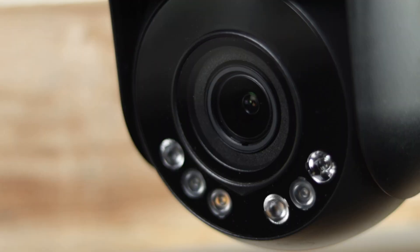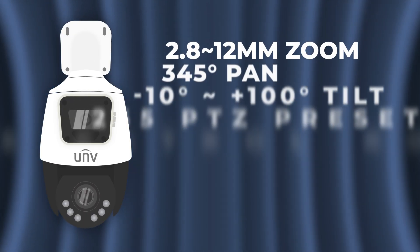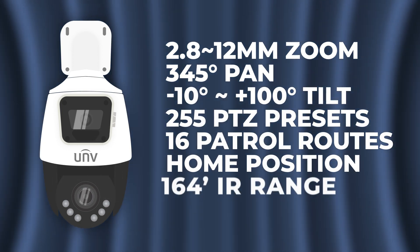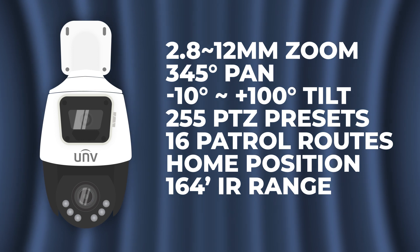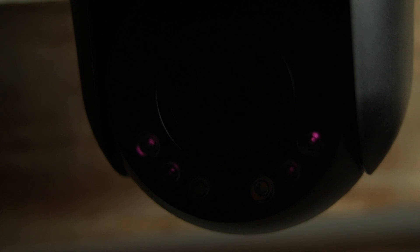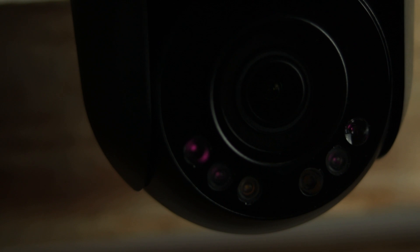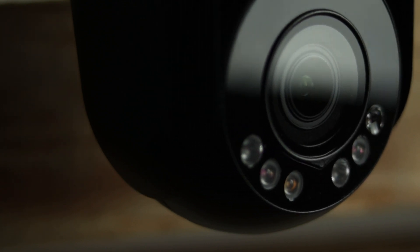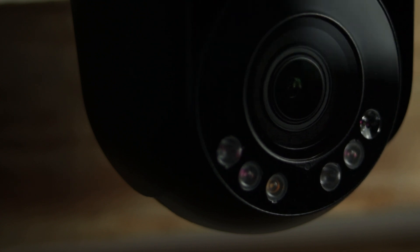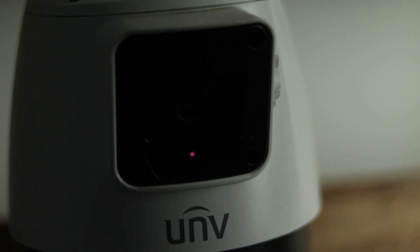The PTZ has a 2.8 to 12mm lens, a 345 degree pan, a negative 10 to 100 degree tilt, and all the standard PTZ features you might expect: 255 presets, 16 patrol routes, home position support, etc. It also has IR LEDs like the fixed lens, but these are going to be much more powerful with a range of up to 164 feet. Since these more powerful LEDs are on the actual PTZ, they will move around as your PTZ changes position. So that's why the fixed lens on top also has IR LEDs — just in case your PTZ is pointed backwards away from the main scene, your fixed lens camera is still going to have some light to be able to see.